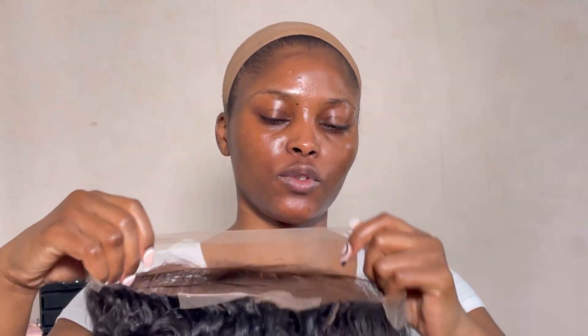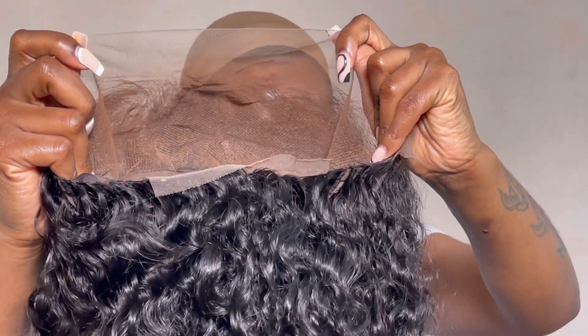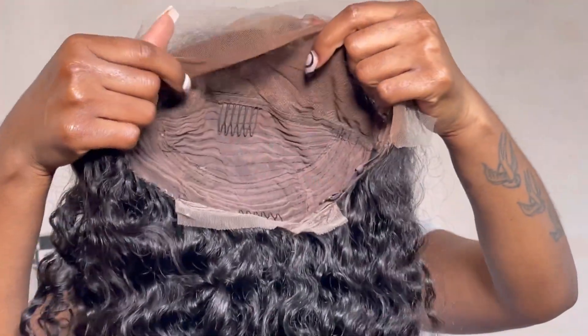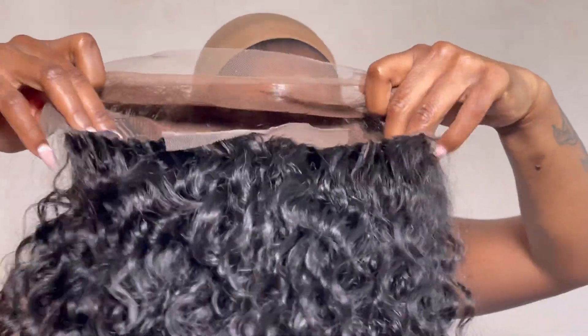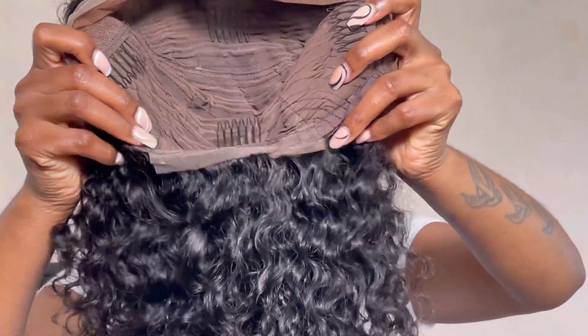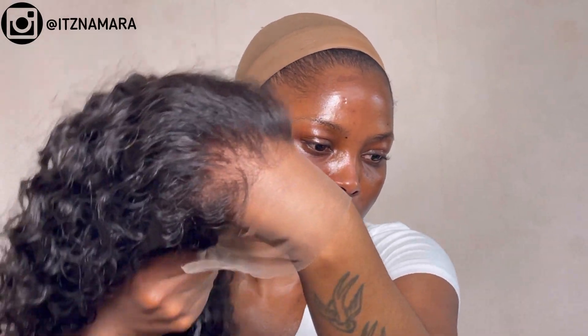Before we go ahead and install this unit, let me show you how it looks inside. This is a 13 by 4 lace frontal unit. As you can see, you have one comb in the middle, two on the sides, and one at the bottom, plus adjustable straps. And this is how the lace is looking against my skin.